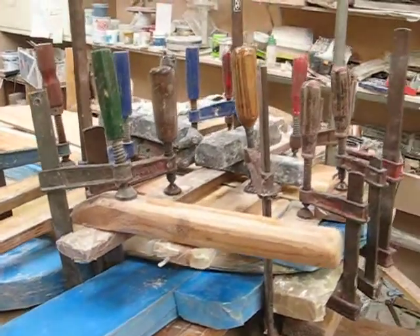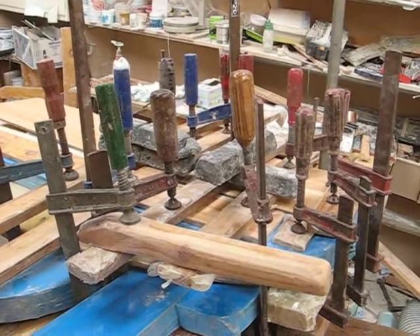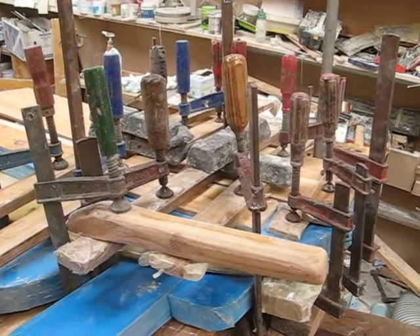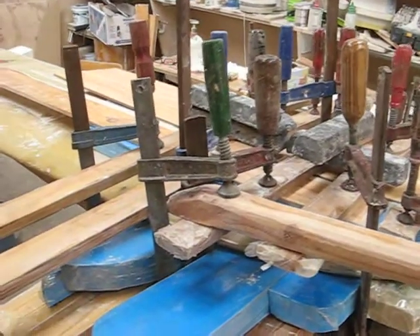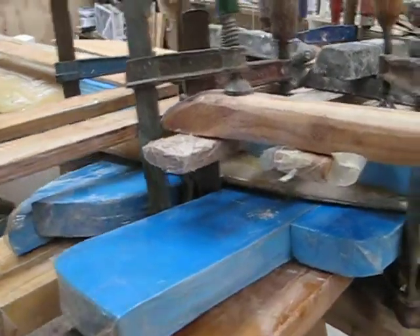If you saw the other photos or video, it was about 2 feet of the nose. I won't really know what it's going to be like until tomorrow when I take all the clamps off once the epoxy is cured.